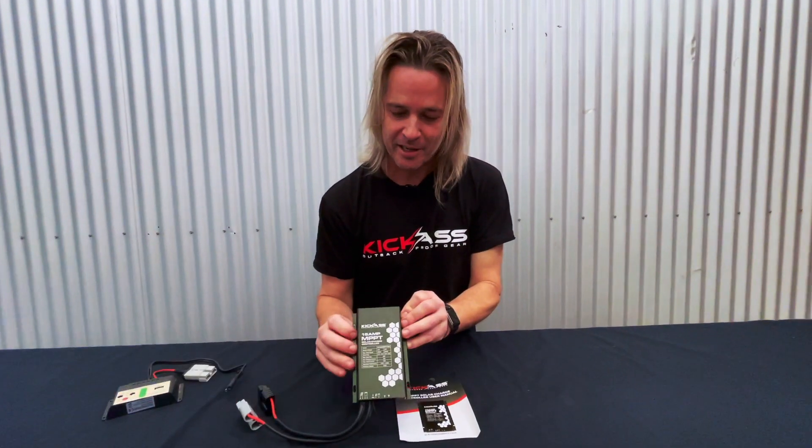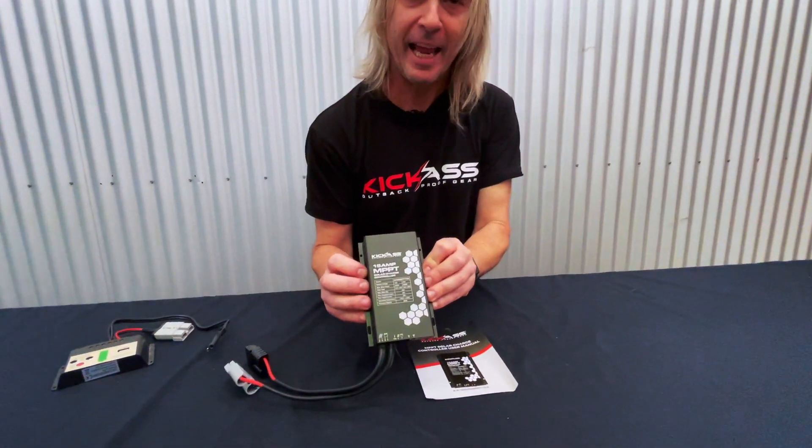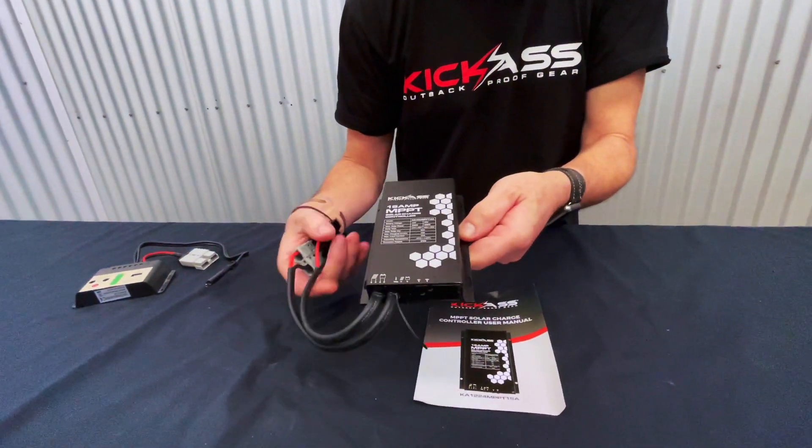G'day, it's Craig here and I want to show you one of our top selling products. This is our Kick-Ass 15 Amp MPPT Solar Controller — an absolute ripper.